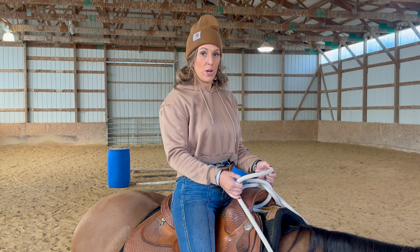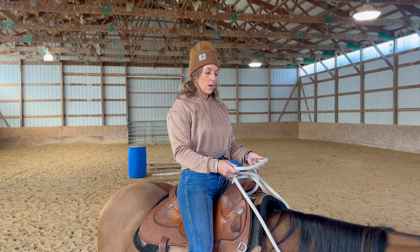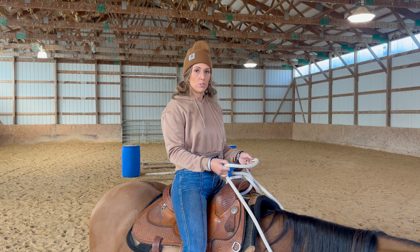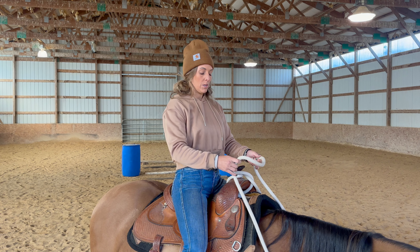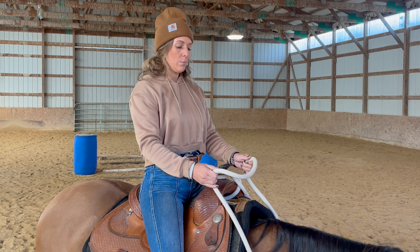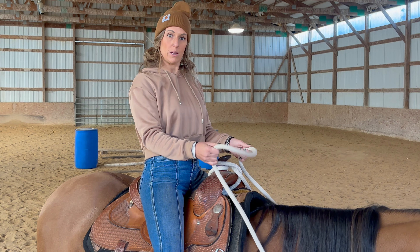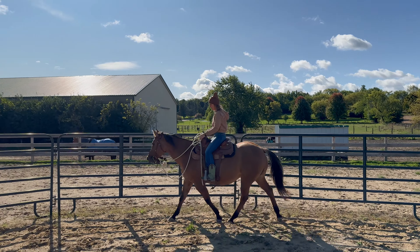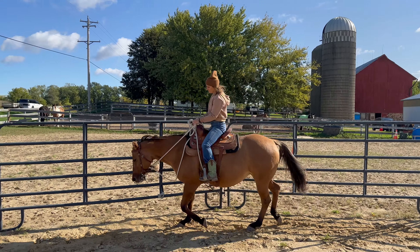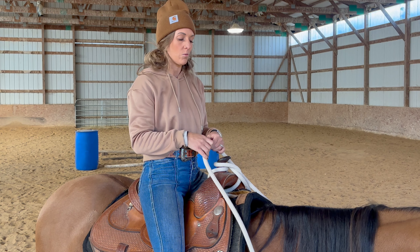Now let's go over your hands — this is a big one. When you're trotting, you want your arms next to your rib cage. I always tell my students to glue them there, because when they're there your back muscles are softened and you can control your hands better so they're not bouncing around and jiggling the bit in your horse's mouth. Your hands will be softer and still, and that's super important — horses don't want the bit jiggling and hitting their teeth. It's uncomfortable for them.